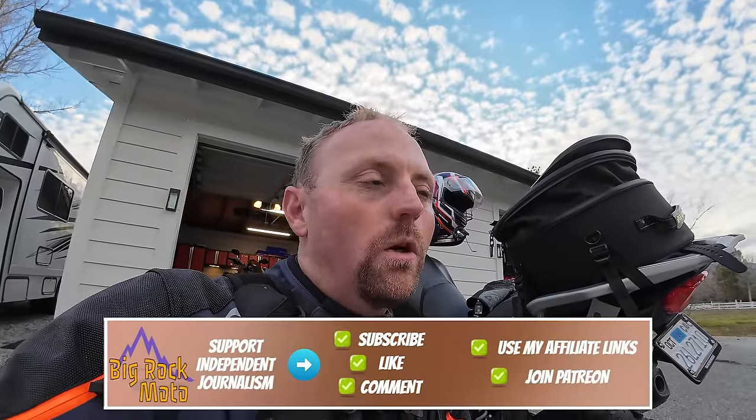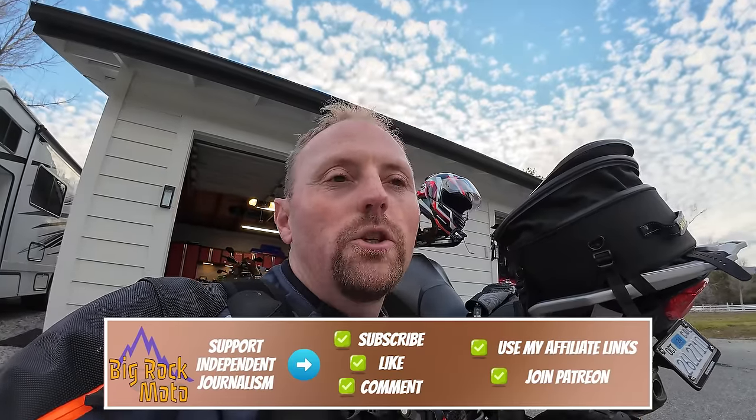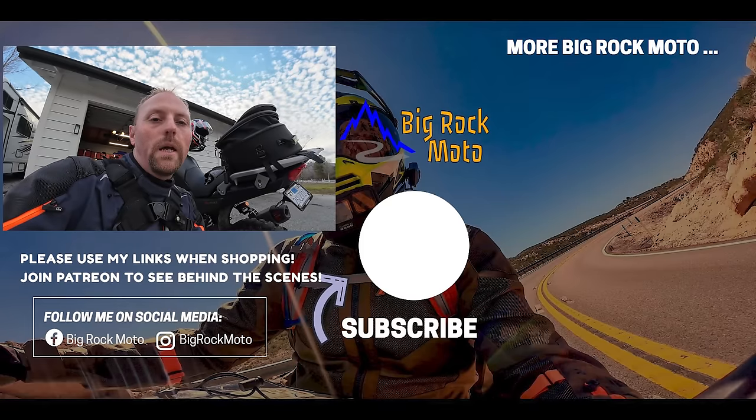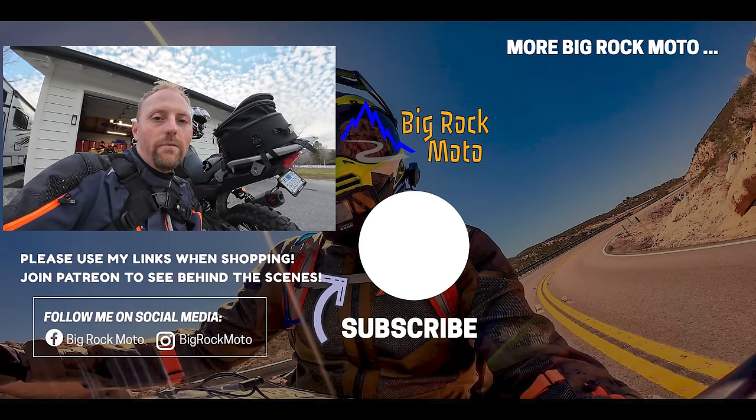My prediction is that these are going to become one of the most — if not the most — popular adventure tires in the USA where you can get stuff from Rocky Mountain, because of their combination of on-road and off-road performance, relatively quiet ride, and super affordable price. It seems like Tusk may have hit a home run here. Time will tell — this is just a first impression so take it with a grain of salt. I'm super impressed. Please use my affiliate links below to support the channel. Thanks for watching, ride safe!